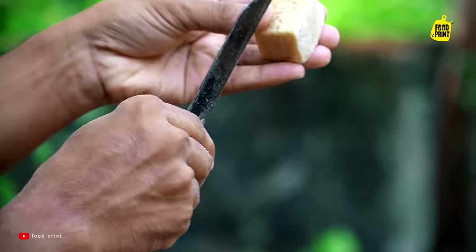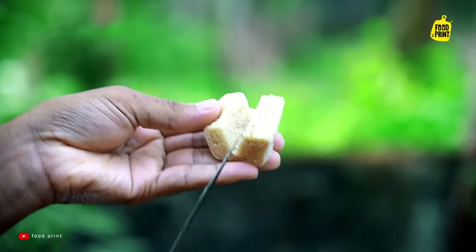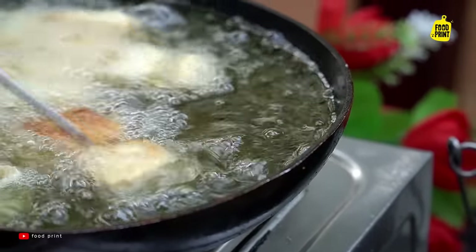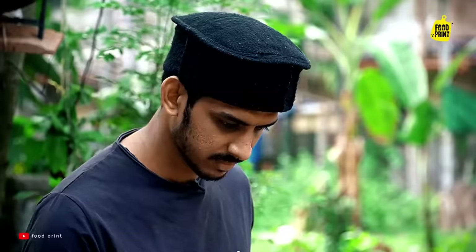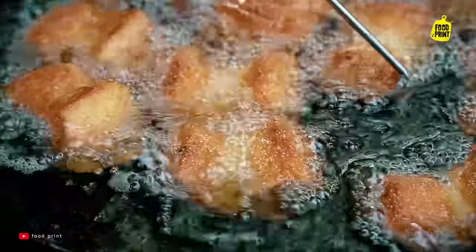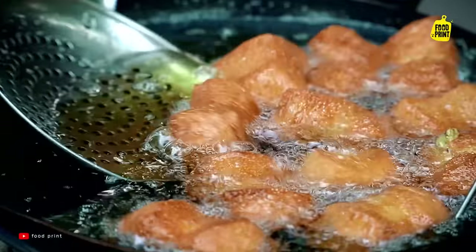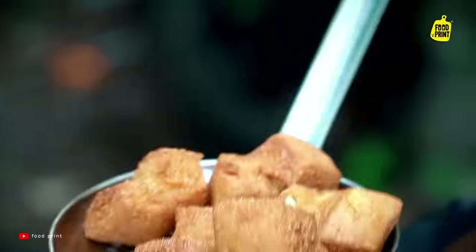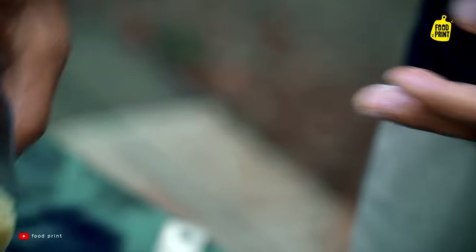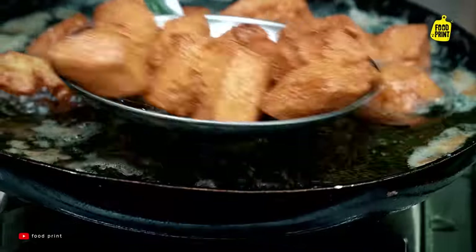Now I am going to cut it in the center, cut it in half. I am going to cut it in the middle. It looks like a golden brown.